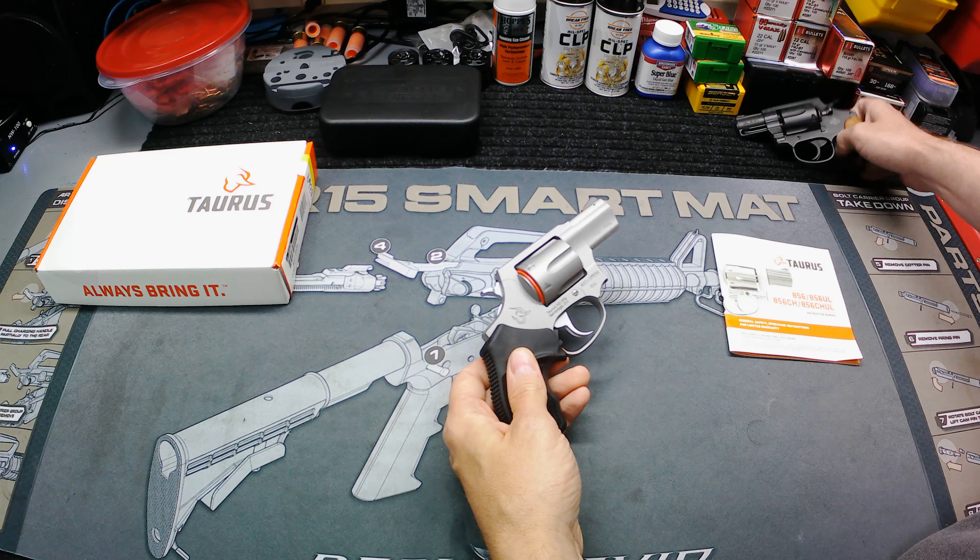Here she is — the Taurus 856. There are several models of this, as you can see by the designation on the manual. This is the standard 856, not the ultralight. I don't like those ultralights at all. I've been waiting on them to get something in that's not an ultralight. As y'all know, I picked up this Rock Island M206 not long ago and this thing shoots really, really nice — you can check out some of the range testing videos. It's a good shooting little revolver.